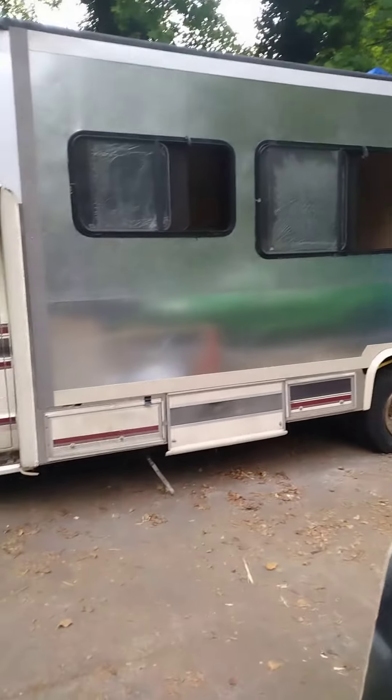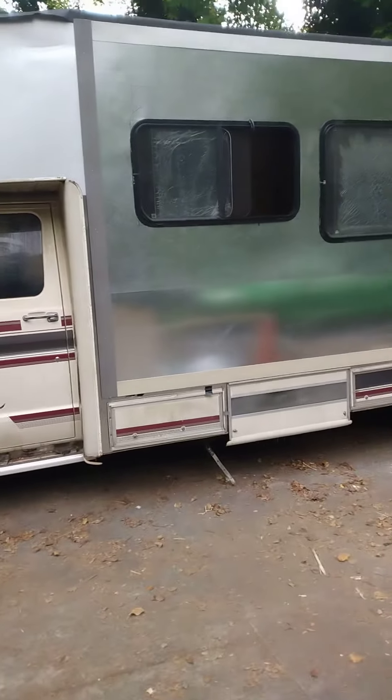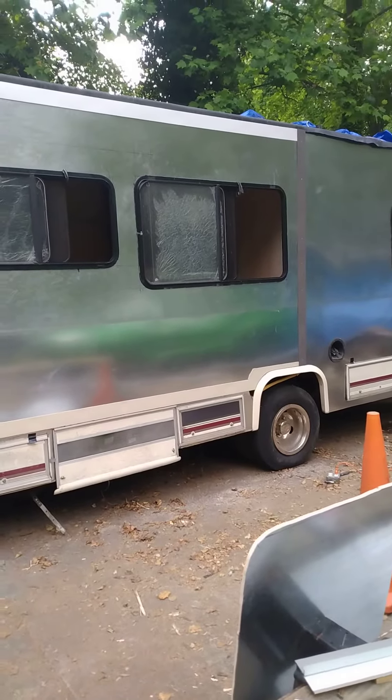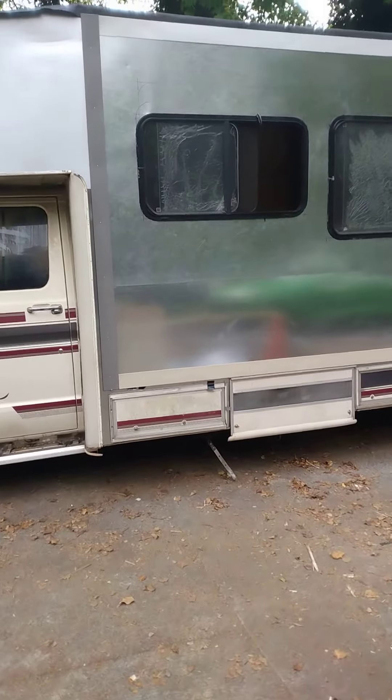Got a brand new one — it's the one somebody gave me because it was messed up pretty bad, if you remember the first video.